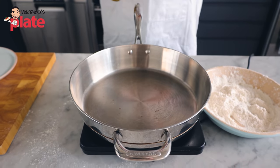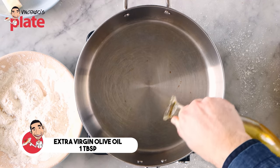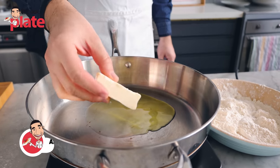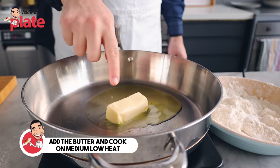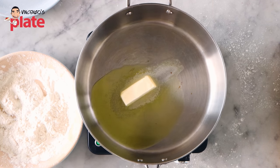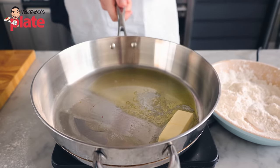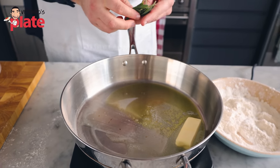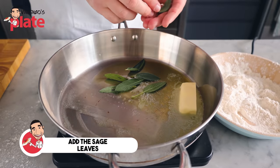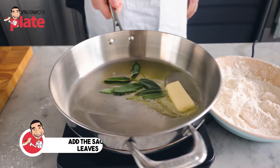Now I want to put just one tablespoon of extra virgin olive oil. We're going to put the butter in there and cook on medium-low heat. We don't want to burn the butter — we want to do this very gently. Think of ravioli with butter and sage. We need to put the sage in there to give extra flavor to the oil and the butter, and when we cook everything, it will taste so much better.